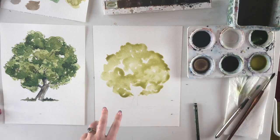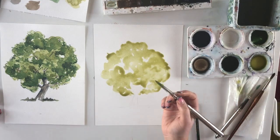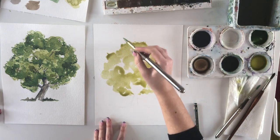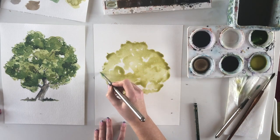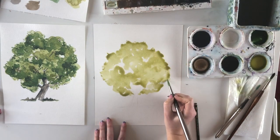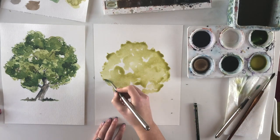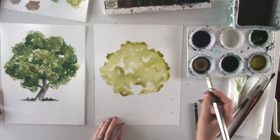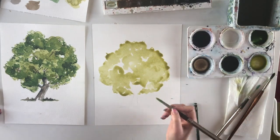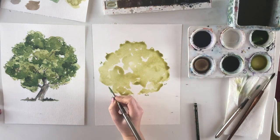Once you have the basic shape down, go in with the tip of the brush around the edges and do little semi-circles or dots — later these will look really nice. You can't go back and get the light color again once it's down, so you have to work while the paint is wet. Don't go back in on dry areas to repaint over them — you have to work really fast. If you make a mistake, just paint over it while it's still wet.